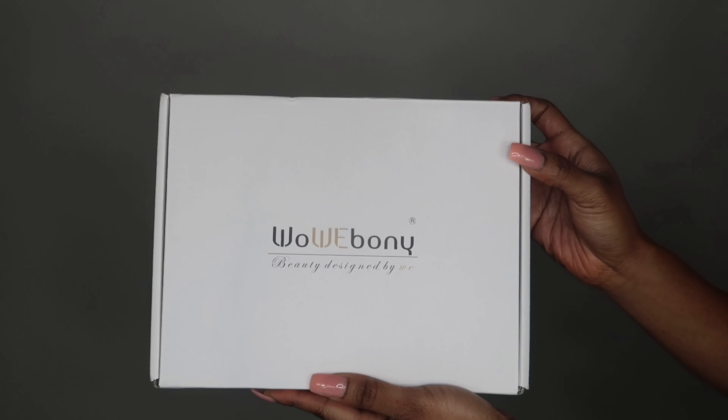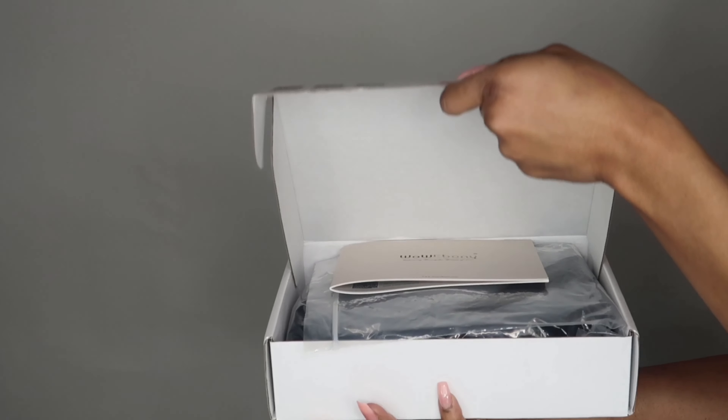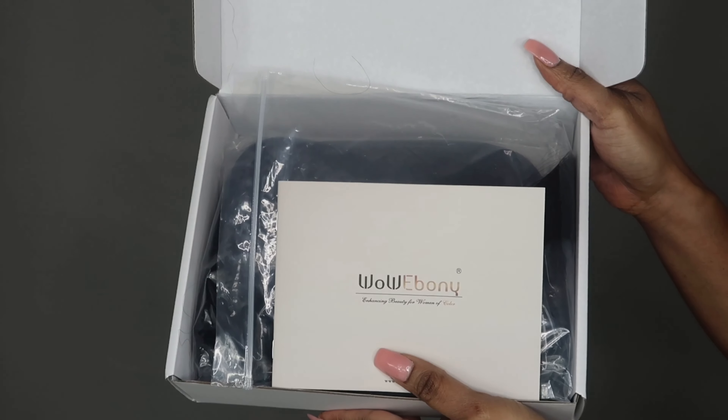Hello everyone, it's your girl Cassandra Olivia back with another video. This video is sponsored by a company called Wow Ebony and I just want to show you guys what the packaging looks like.